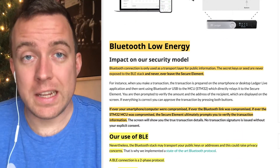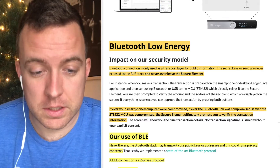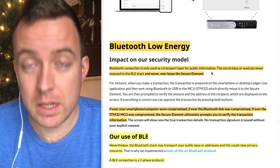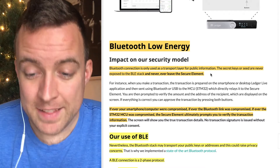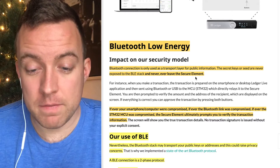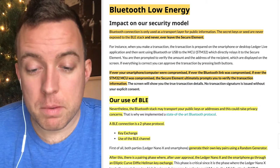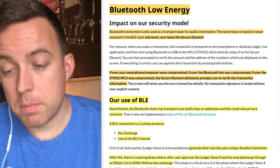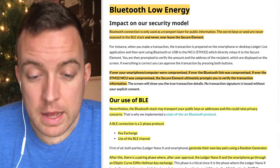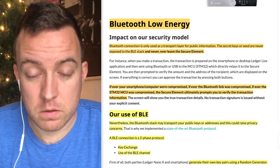Ledger is using BLE, or Bluetooth low energy, for their Bluetooth connectivity. The Bluetooth connection is only used as a transport layer for public information — keep that in mind. Secret keys or seed are never exposed to the BLE stack and never leave the secure element. If ever your smartphone or computer were compromised, if the Bluetooth link was compromised, if the STM32 MCU chip was compromised, the secure element ultimately prompts you to verify the transaction information.